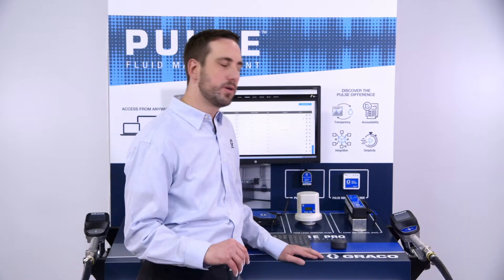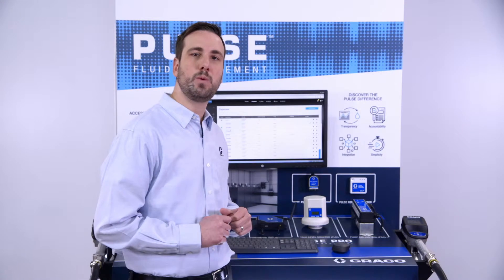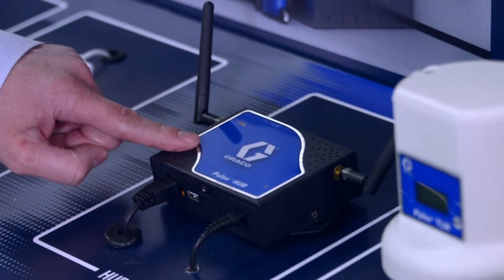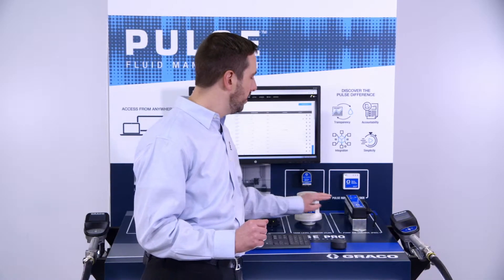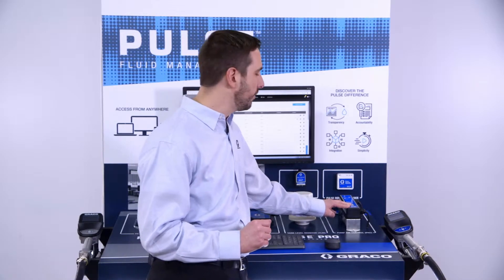Let's go over the Pulse Pro components. Our hub is a standalone device that generates a webpage so you can use it on any phone, tablet, or PC that's connected to the network. Our tank level monitor allows us to look at our tank levels. Our pump air controller, or PAC, shuts off the air to the pump unless the dispense is authorized.